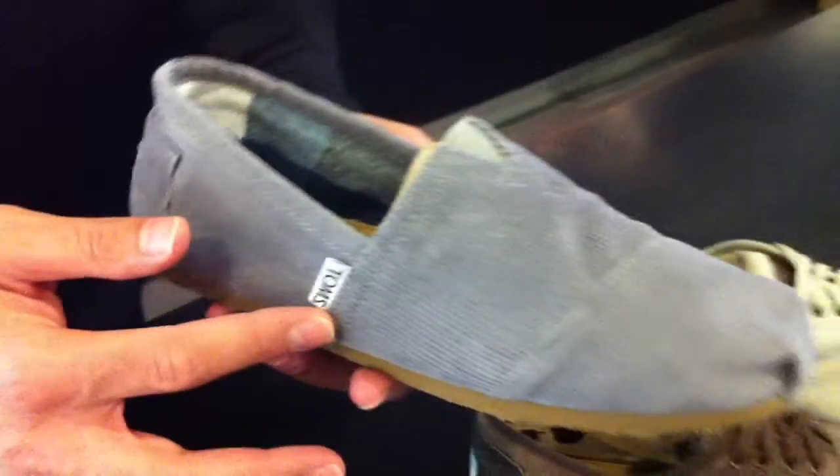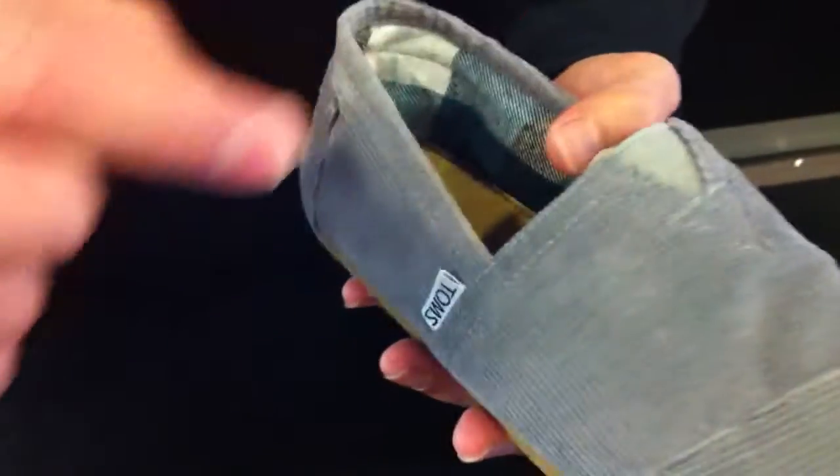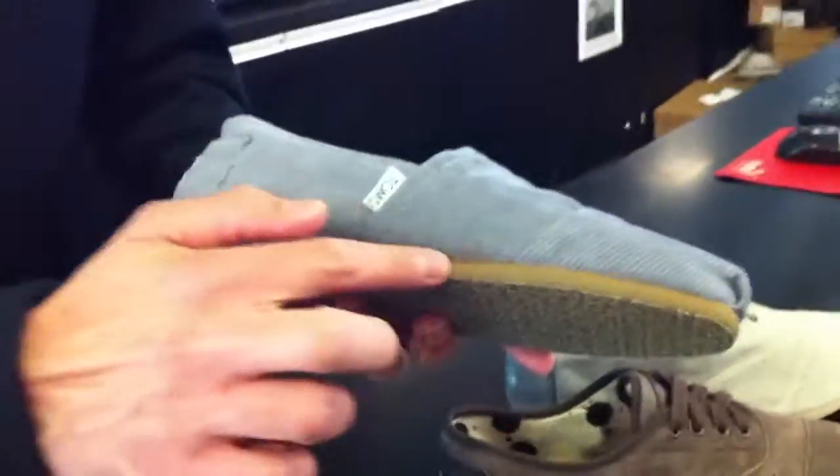Moving alongside here, we have the gray suede classic slip-on, and this one is in gray corduroy along with gray elasticity. One thing I did want to showcase here — we have a gum outsole, a little bit different than your traditional Tom's, which is the off-white outsole.